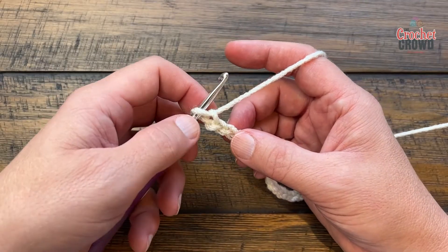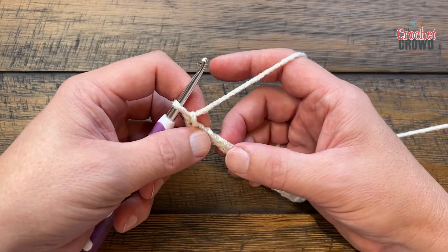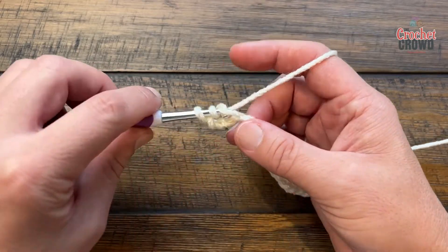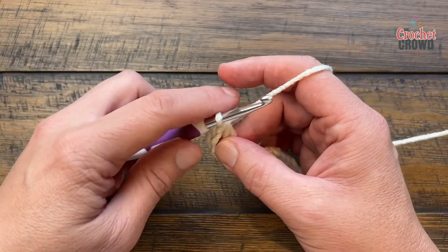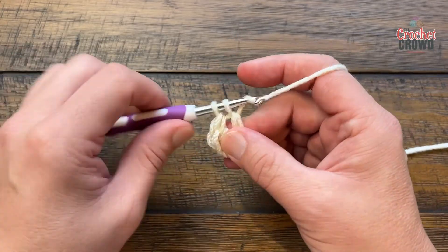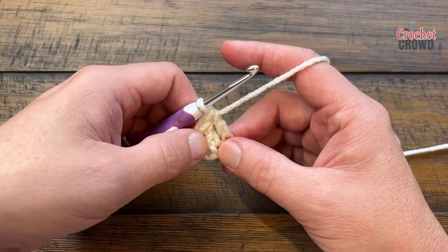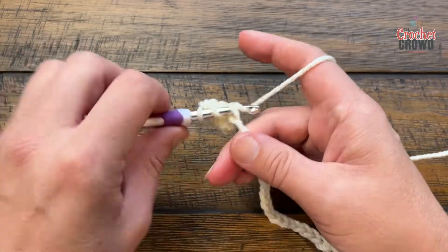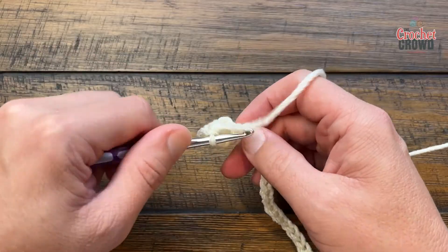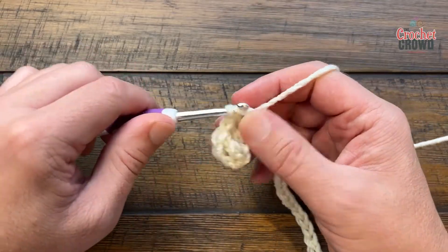Let's begin our first row. You are going to go to the fourth chain from the hook — so 1, 2, 3 — go to the fourth, turn it around, get the back hump of it, and you're going to double crochet. You'll do that one plus then four more, so just keep on moving. The chains that you skipped is considered one, this is considered a total of two, so there's a total of three so far.